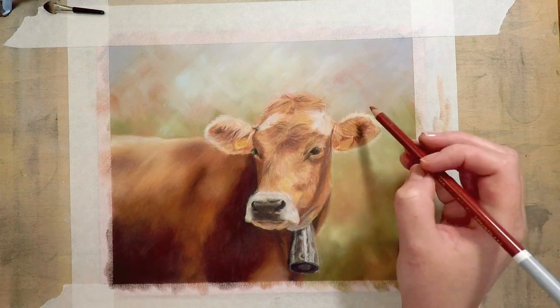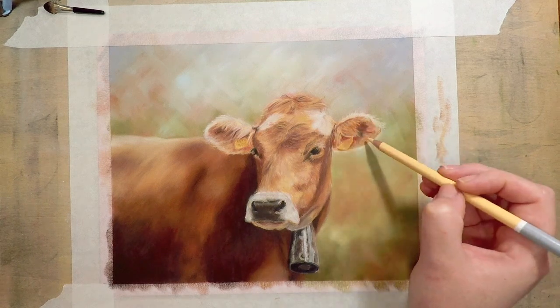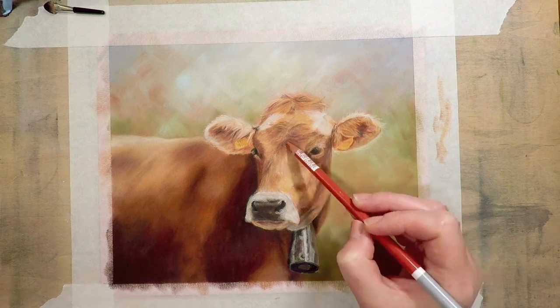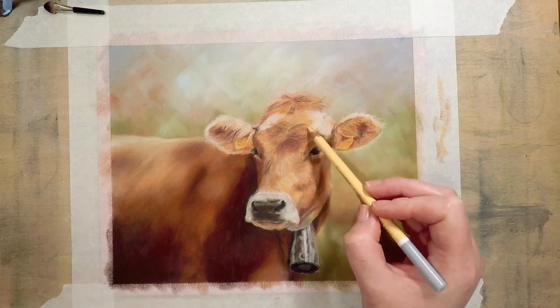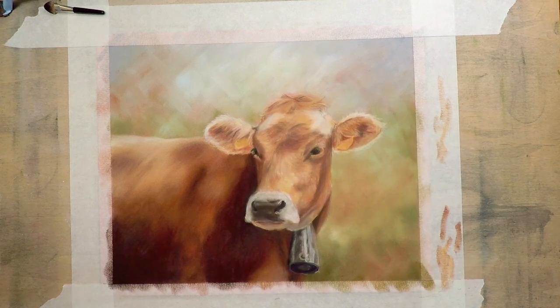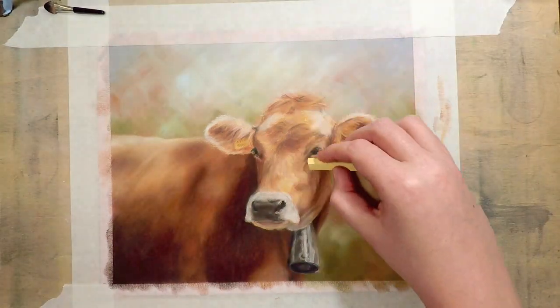You can see I'm adding more details with the pastel pencils. I haven't got a really sharp tip on the pencils at the moment — the way I work, I don't actually need a sharp tip until literally the last minute. I can get away with doing most of the detail with a more blunt tip.